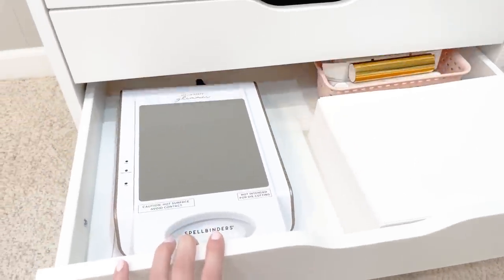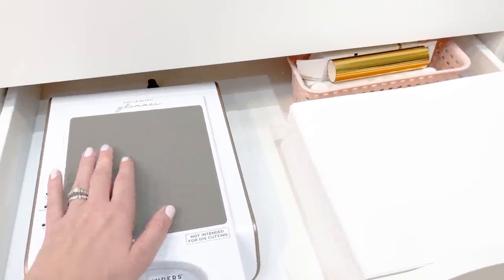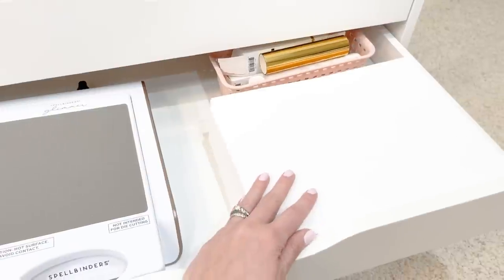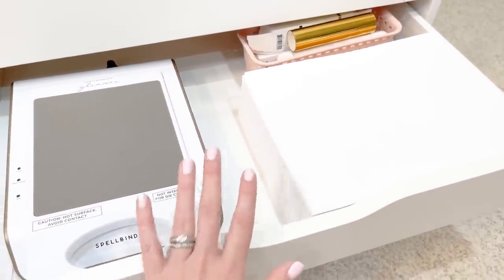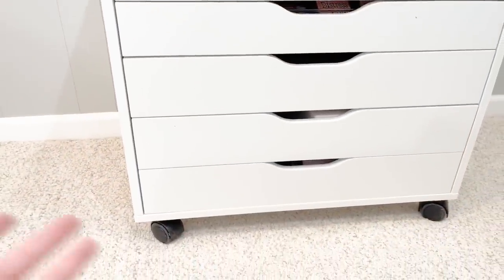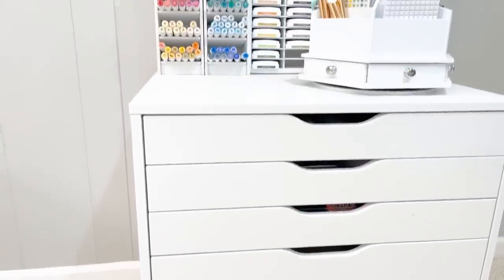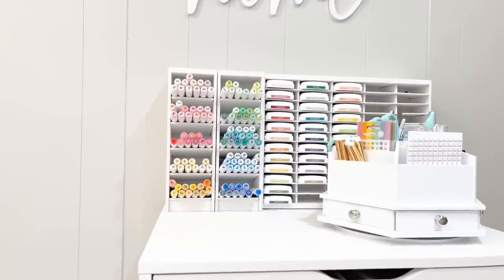Down in this area I have my hot foiling system, with accessories right here including the grabber tool for the hot foil plate and the rolls I have so far. The card stock I like to use for hot foiling is in a separate drawer so I can differentiate it. My final drawer has my heat embossing tool, extra cutting plates for my die cutting machines, and my envelope maker — nothing too exciting but it's all there and accessible.